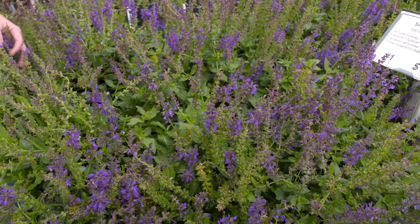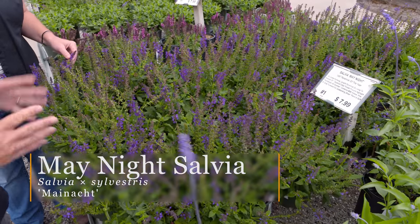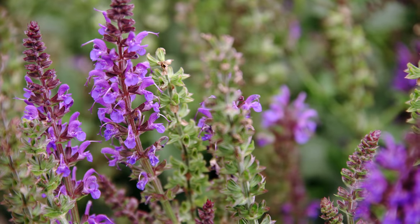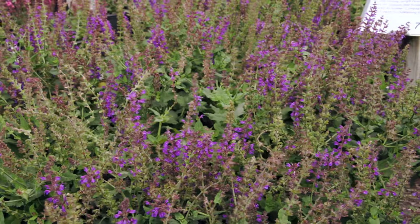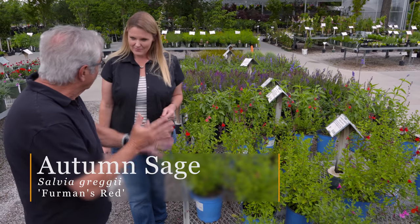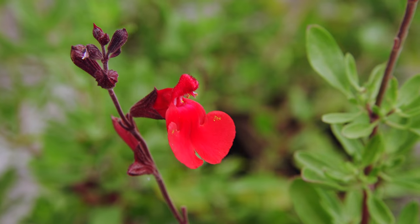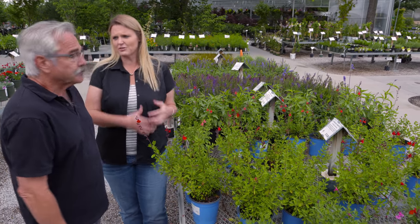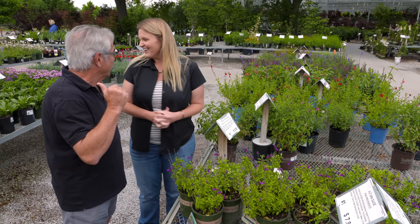Next is the salvia — the classic May Night salvia. It's been around a long time, still hugely popular, and just so easy to grow. I love the deep, deep purple that this comes in, and it's pretty drought-resistant once established. Among the salvias — there are so many — but salvia greggii, which is more of a woody-style perennial than an herbaceous one, is fantastic. Furman's Red is very popular and just keeps on blooming. It's called autumn sage because it really puts on a big autumn show, but it's already blooming earlier in the season as well.